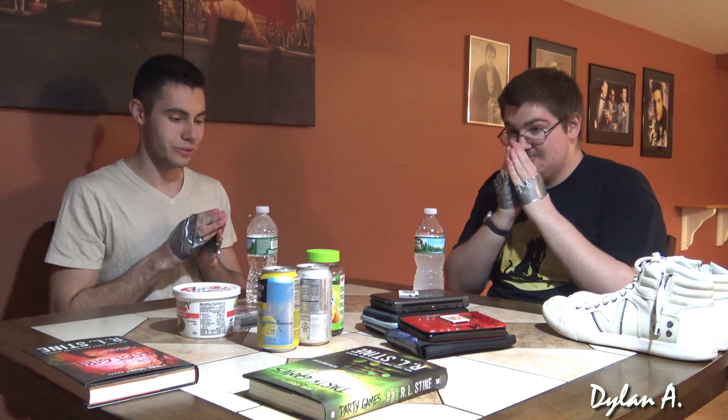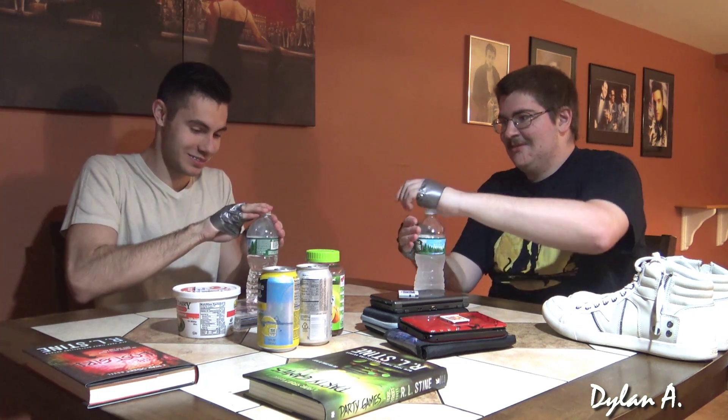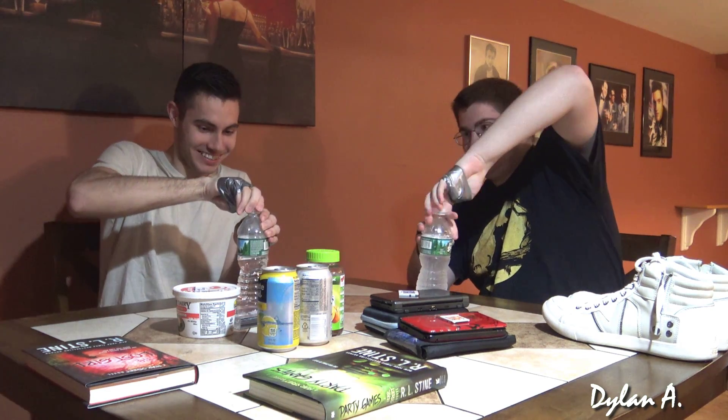All right, we're going to try and take the caps off the water bottles and then attempt to put them back on. We got to take them off and on? Yep. It's going to be even harder. All right, we got to take the cap off. Hands up. 3, 2, 1, go. Come on, you need this money. Done. That was a tie.